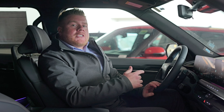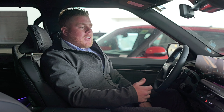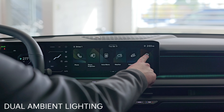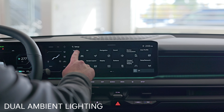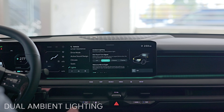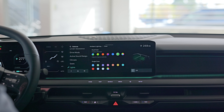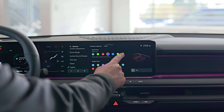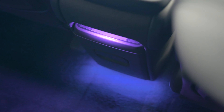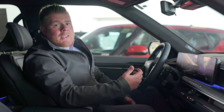One of my favorite features to show off on this car is the fact that it has dual ambient lighting. To get there, you're gonna swipe over on your main screen, go to Setup, hit Vehicle and then Lights. In the Lights tab you'll be able to see the ambient lighting at the top. Hit Color and on the far right you can choose between any RGB colors and pick your favorite for each zone. Currently I've got it on blue and blue — awesome feature to have in the vehicle.